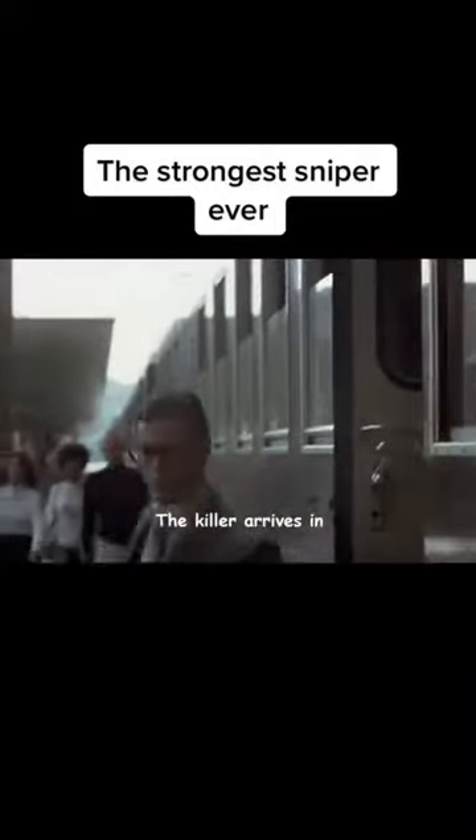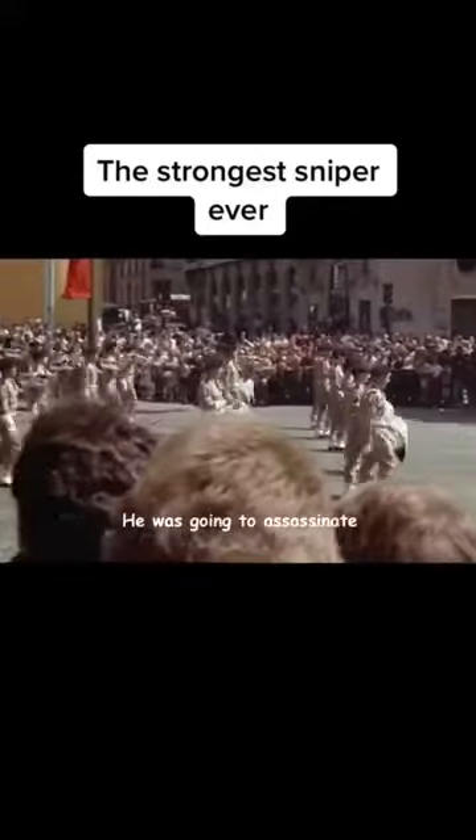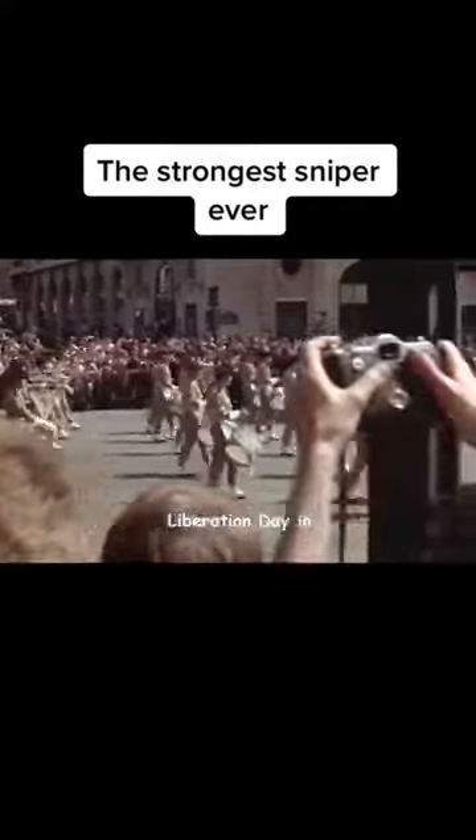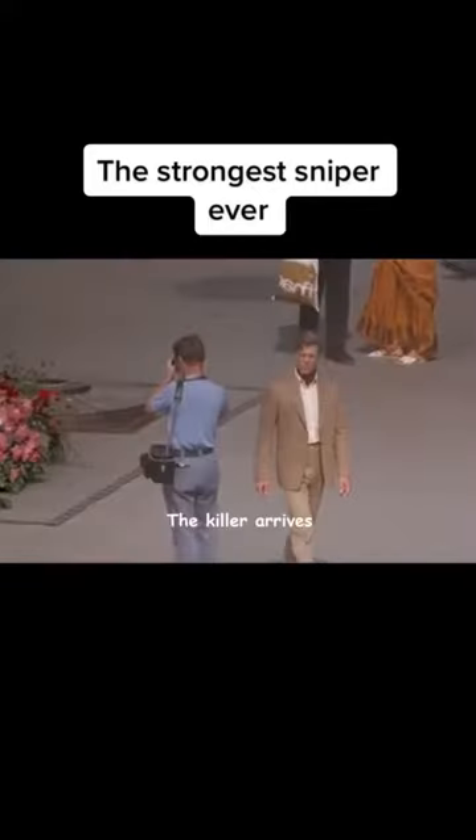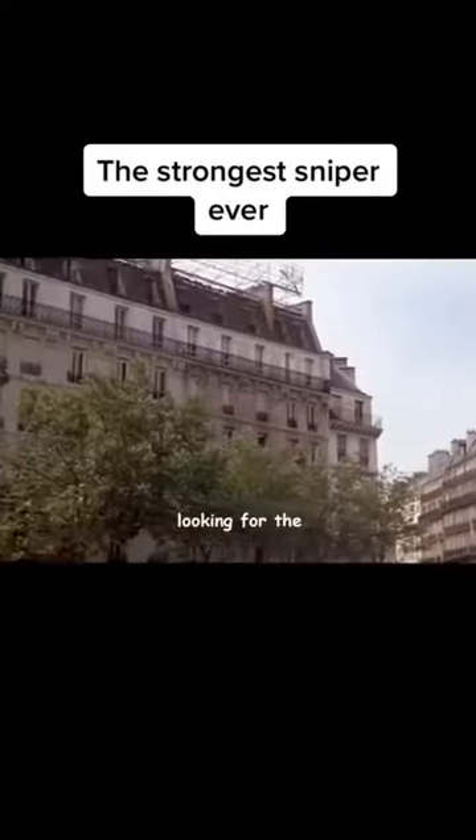After testing the gun, the killer arrives in France. He was going to assassinate President de Gaulle on France's Liberation Day, just two and a half days away. To make sure the assassination would succeed, he arrives in the square early, looking for the perfect sniper position.